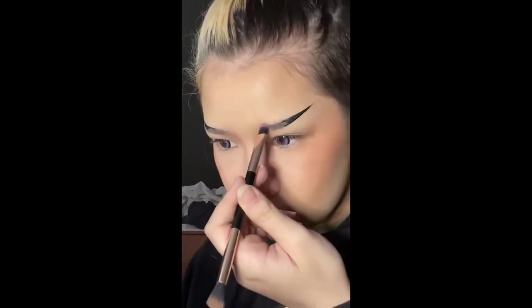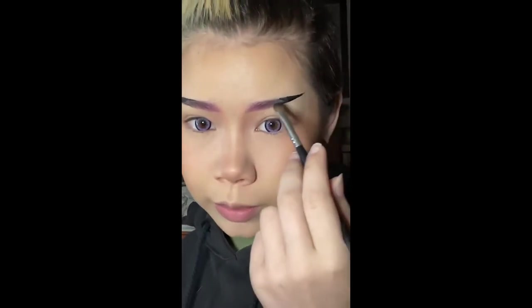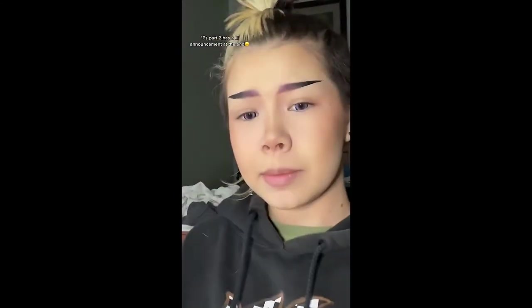You're going to take eyeshadow and fill in your eyebrow. Then you're going to get black eyeshadow and blend and fill in — don't cover the purple, just fill it in. This is basically my base complete.